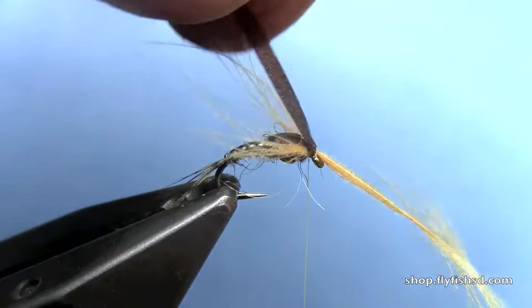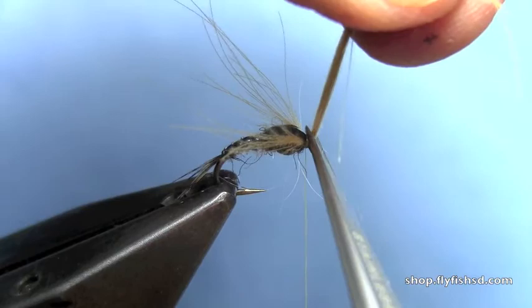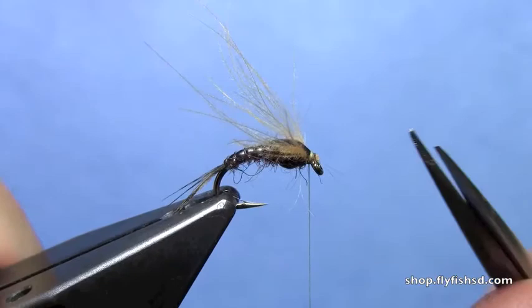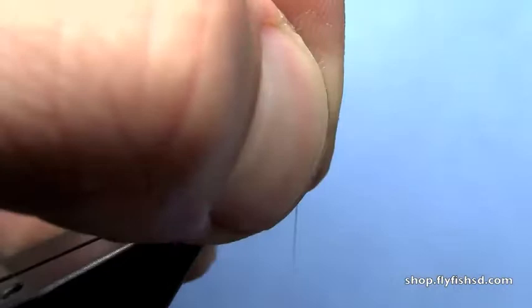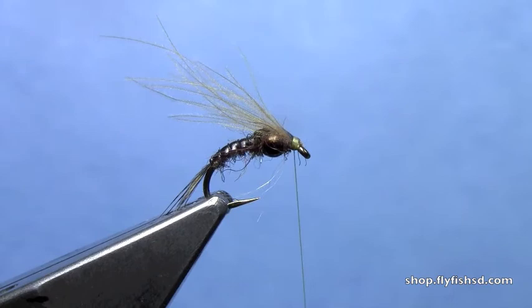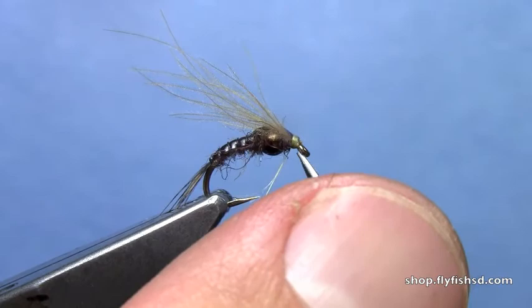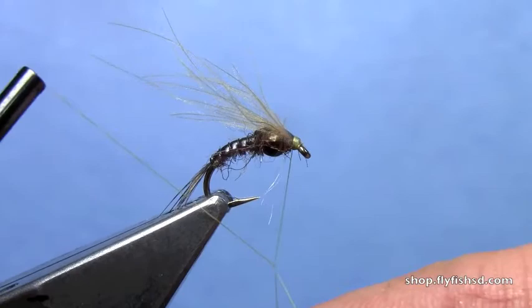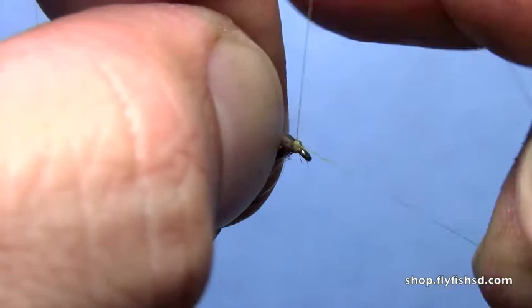Now we need to remove the thin skin. Make sure you've got that secured with a few wraps of thread, then really stretch the thin skin and trim it out. Do the same thing with the CDC — stretch it up and trim it out, trying not to leave too much of a stub. We should be able to take care of that with some pressure from a fingernail and a little bit of tying thread. Then do a whip finish and trim off the excess.